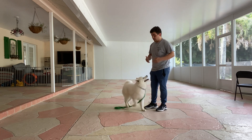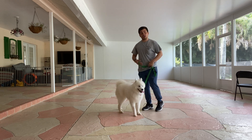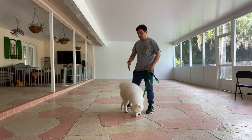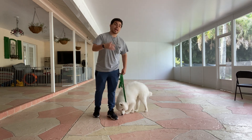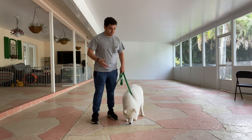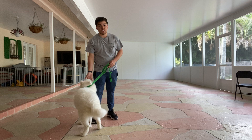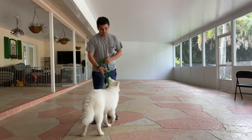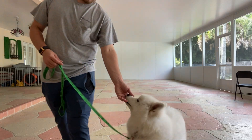After this, what we're going to work on is distractions, distance, and duration. We want to keep her in a down for a longer period of time. We want her to understand that if we are moving and we ask her to down and stay, she doesn't have to move. And then adding distractions such as another dog, more objects, food on the floor — and she has to keep her stay. But for now, she did very good. This was very good, Kira.